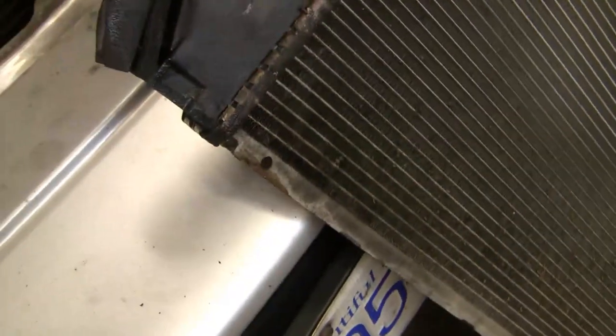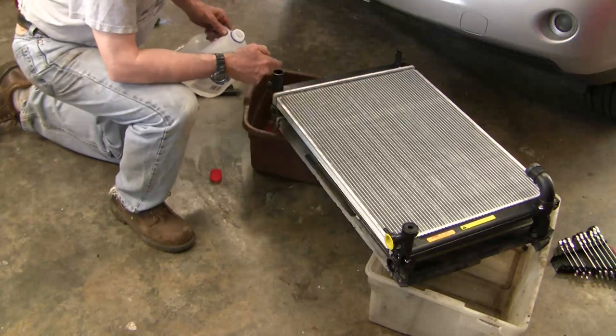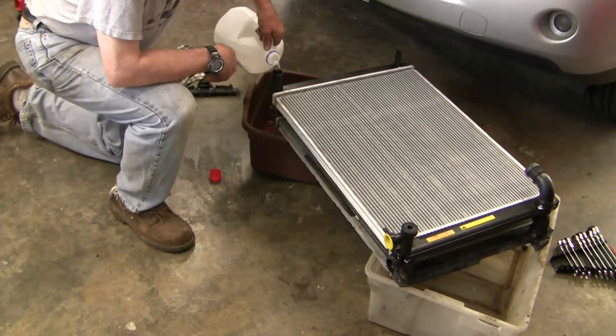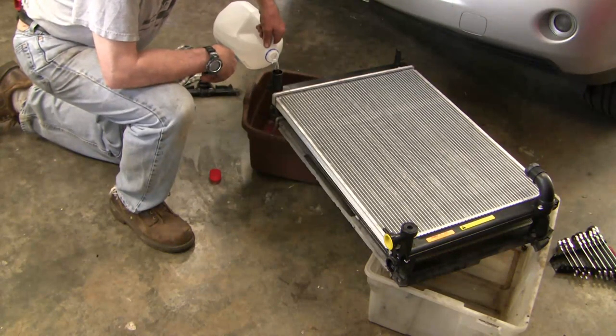We're going to use an aftermarket radiator — I do it with some apprehension because I've had them fail, and I'm certainly going to hang on to the warranty. The manufacturers who make these recommend you rinse it out with distilled water to make sure there are no manufacturing impurities or little particles of dust that would otherwise end up in your engine if you don't rinse it out.